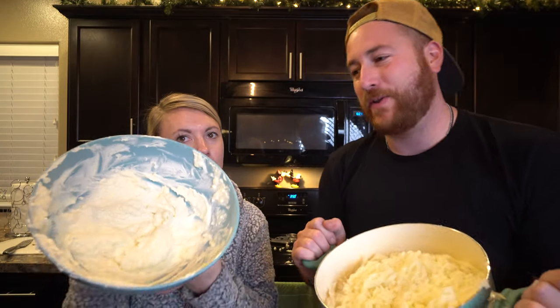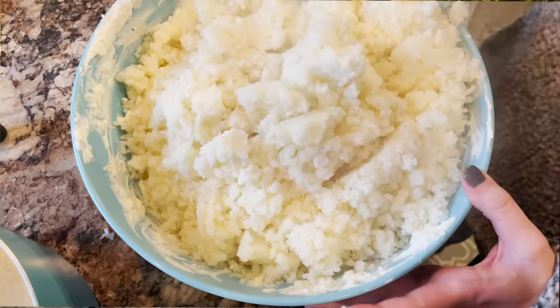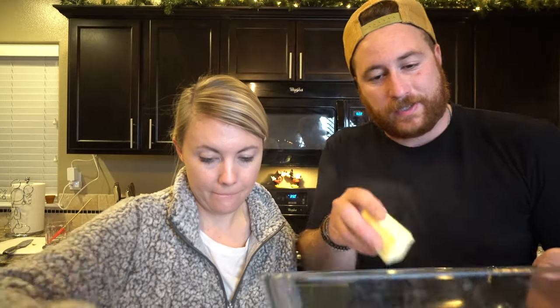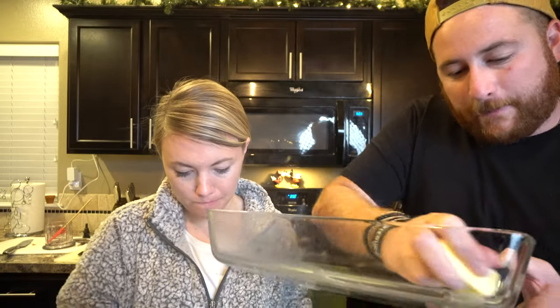Now take all the riced potatoes and mix them with the sour cream, butter, and all the sauce ingredients — pour it in there and stir. While Lacey is mixing that together, take a stick of butter and butter the casserole dish on the bottom, nice and buttery. After mixing, it should look nice and smooth — don't over-mix, so avoid using a KitchenAid on this part.